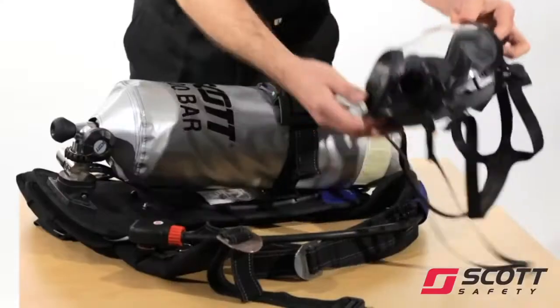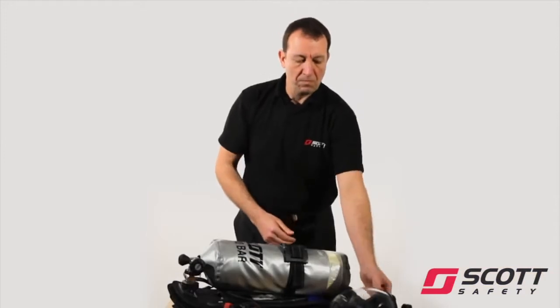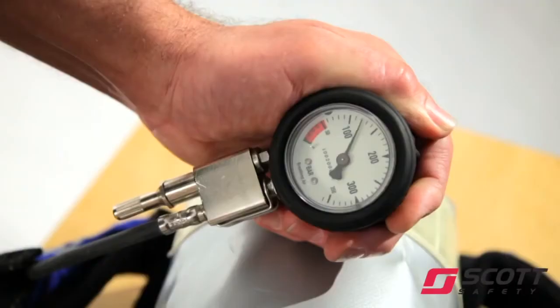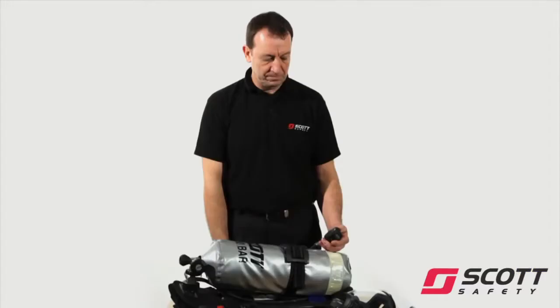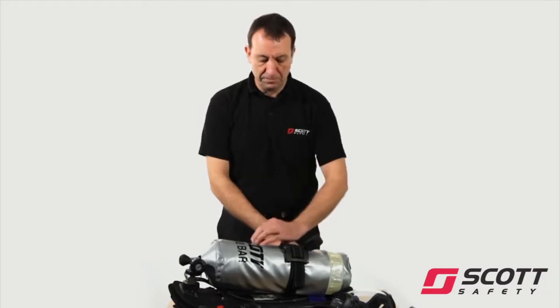Check the face mask is clean and undamaged. Slowly open the cylinder valve fully and allow 10 seconds for the apparatus to pressurise. Check the pressure gauge shows the cylinder to be at least 80% full: 240 bar for 300 bar cylinders, 160 bar for 200 bar cylinders. Listen for leaks.